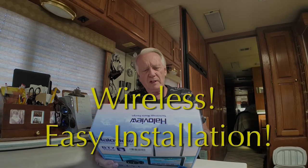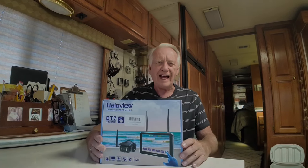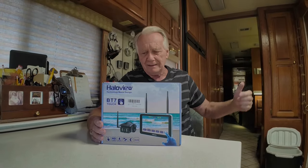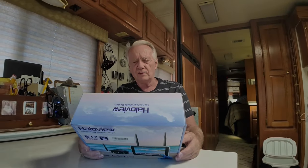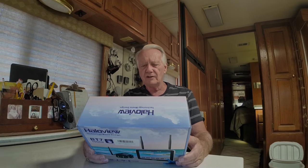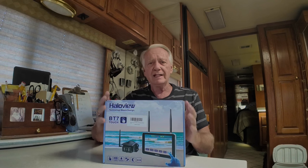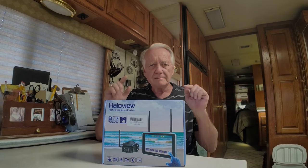Matter of fact it'll do, I think it said, a 65-foot 18-wheeler truck. On the back of the box it says transmitting distance is 984 feet line of sight — almost a thousand feet. That 984 feet of line of sight is what gives us the ability to do 65 feet through all kinds of stuff. It takes a micro SD card up to 256 gigabytes and it records, so if you have an accident you have a record of what happened. Video format is AVI.